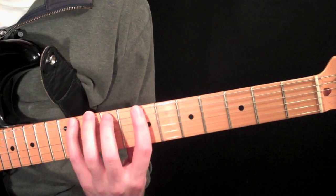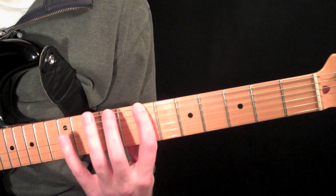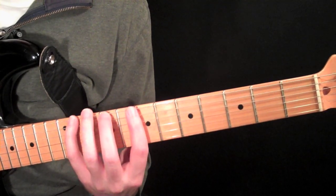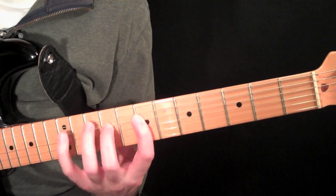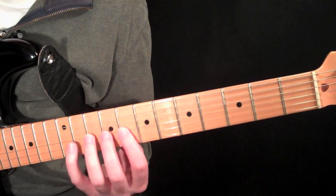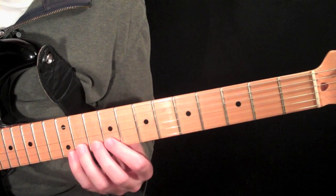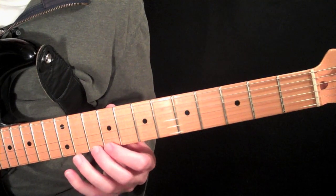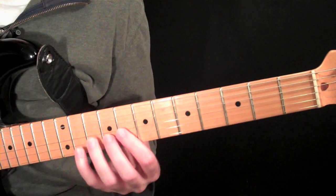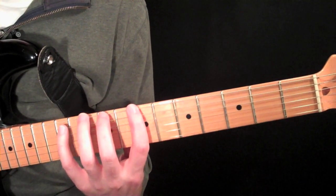Shape built from the fifth — this one's pretty easy. Seven with your first finger, nine, eleven. The same thing on the next two strings. Then eight, nine, eleven. Then nine, ten, twelve. And then nine, eleven, twelve. So those last three strings, and all together.